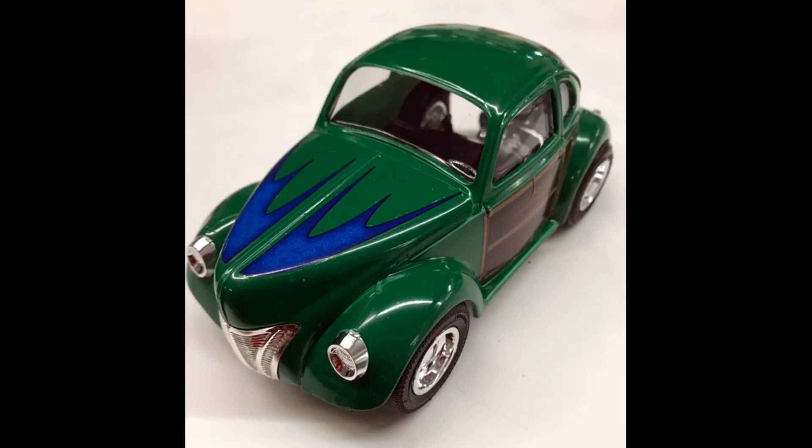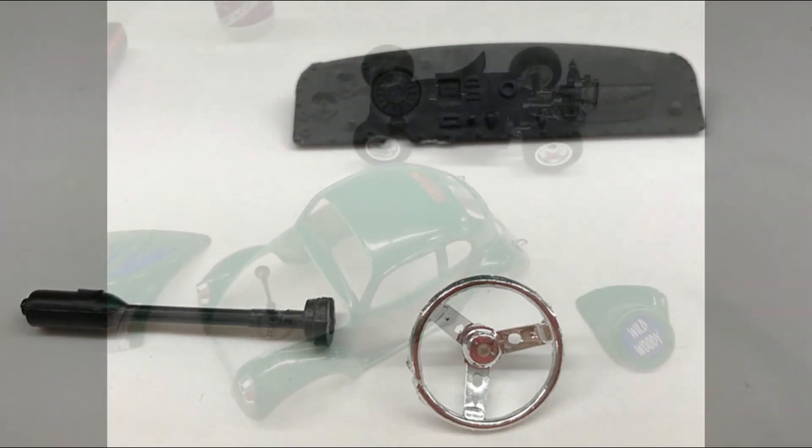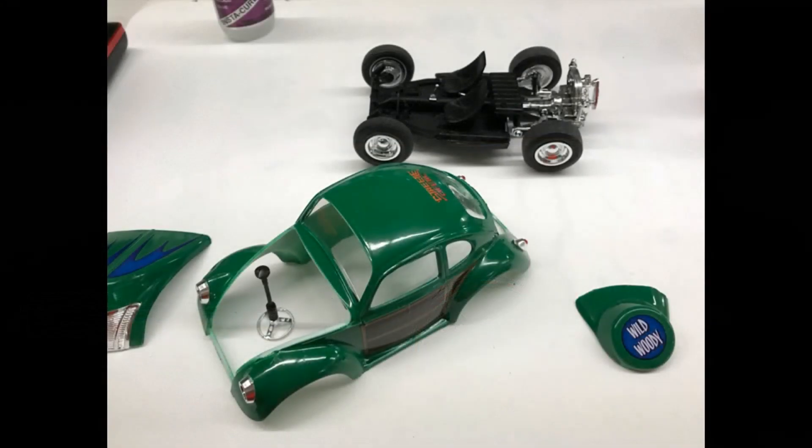Continue by adding the window glass to the interior tub by turning it over, and again use some white glue or crystal clear for that installation. Now you can detail the dash. The interior of the car was black so I left it that way, but you can detail it in body color or even an offset color. The steering wheel has chrome spokes, but you could use black or wood grain for the rim. Put the wheel together, add the column to the floorboard, and install the body to the chassis.